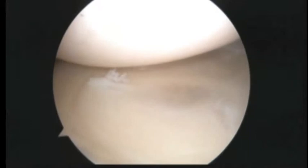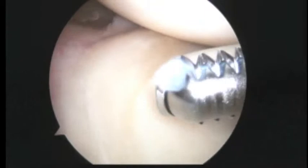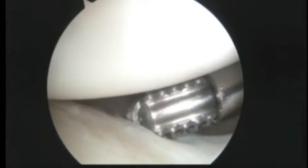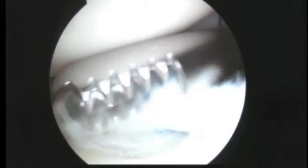We'll look towards the back of the shoulder. The anatomy back here looks pretty good. Now we'll look down the front of the shoulder. There's the subscap. And then here as we look down the front, you can see the anterior labrum. So a little bit of a labrum brine here, we're going to try and debride for you.